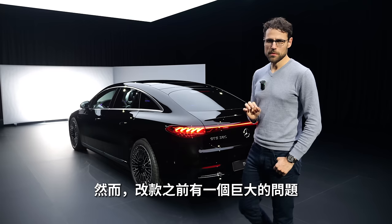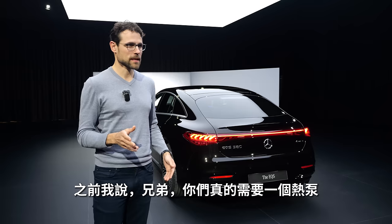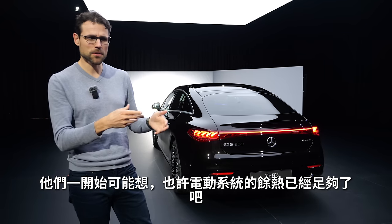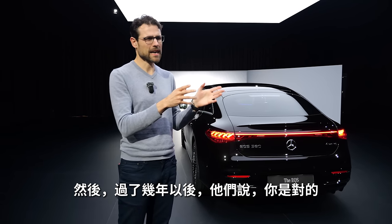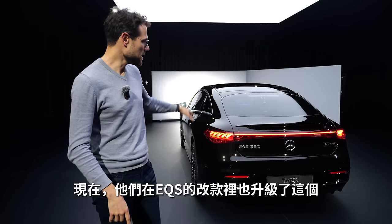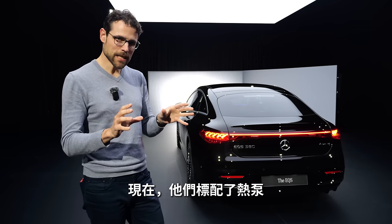There was, however, a huge problem with the pre-facelift: the range in wintertime. At that time, I always said you need a heat pump. They first said the residual heat from the electric systems might be enough, but I always said no, we definitely need a heat pump. A couple of years later, they saw that was probably true, and they introduced it with the EQS SUV. Now they all get the update, including the EQS. Is it really a facelift? It's more a model year change, but there are some significant changes — now standard heat pump, because before you had half the range in wintertime compared to summer.